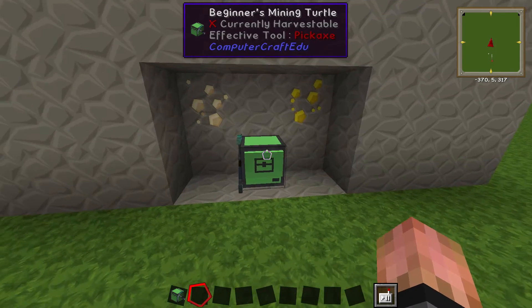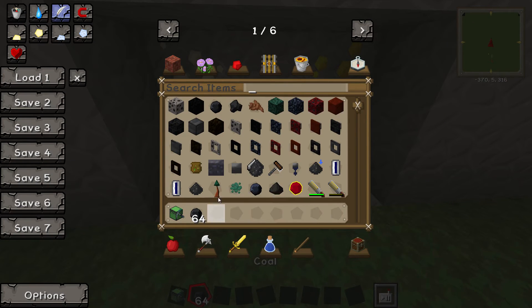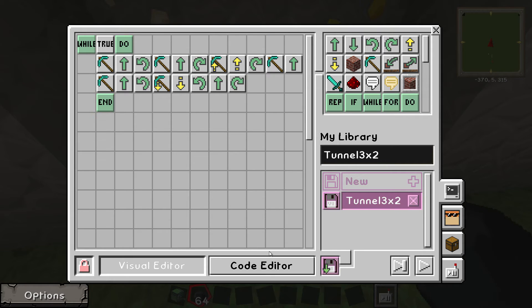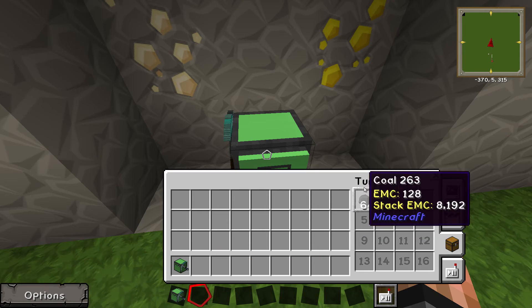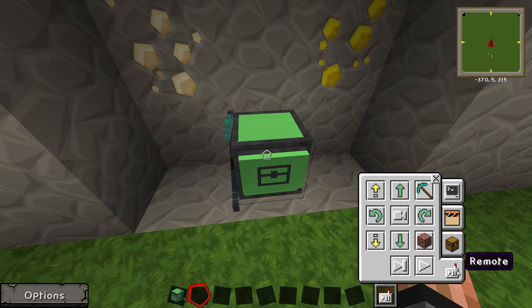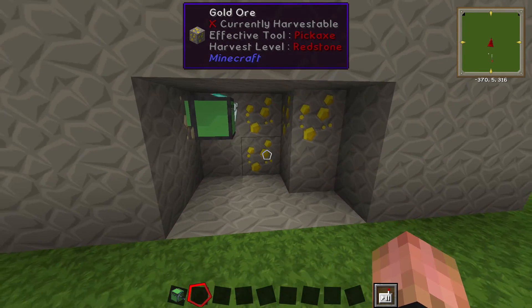Now we're just going to quickly make this program run. I'm not 100% sure but I think you also need coal as fuel — correct me if I'm wrong, just leave a comment below. I always use coal. Put it in the top left corner. Now just go to the remote and hit run program.